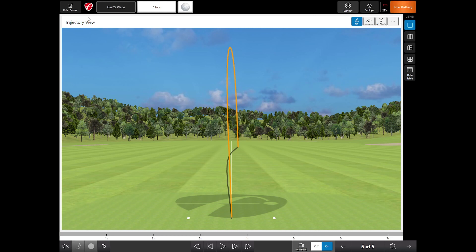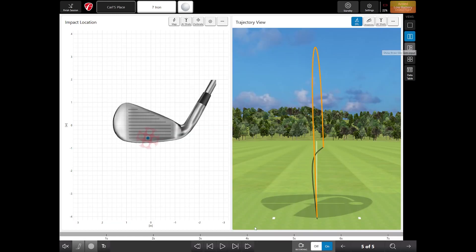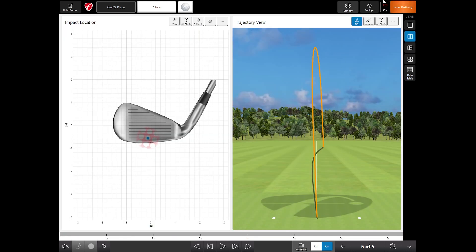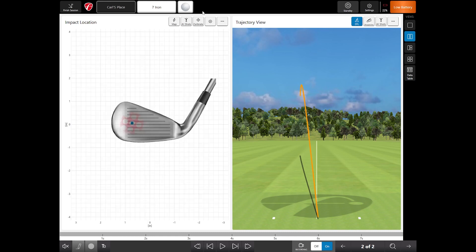If the Face Impact software isn't showing up right away, go into the three-dot menu at the top, select Face Impact Location, and click it. You can use the tabs on the right to add additional windows. To use the Face Impact software, take a shot first. After the shot, the Face Impact Location window will pop up with data.